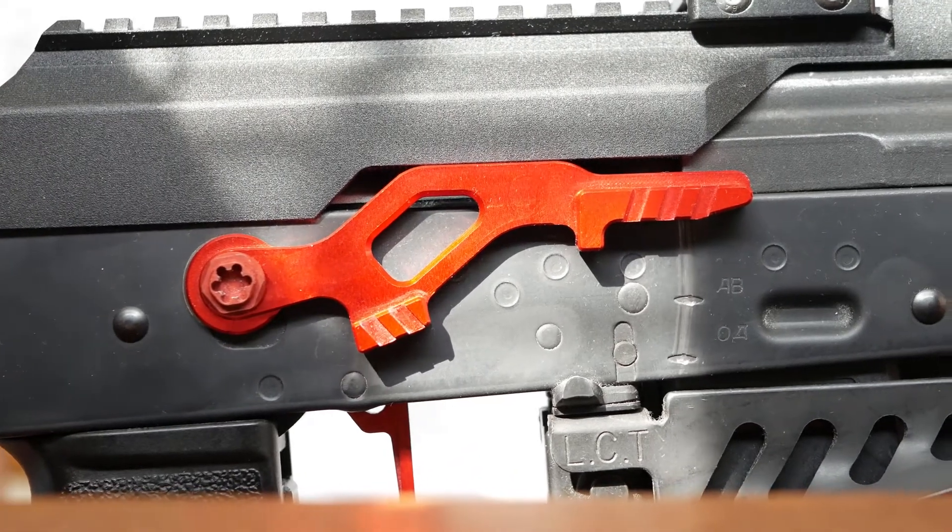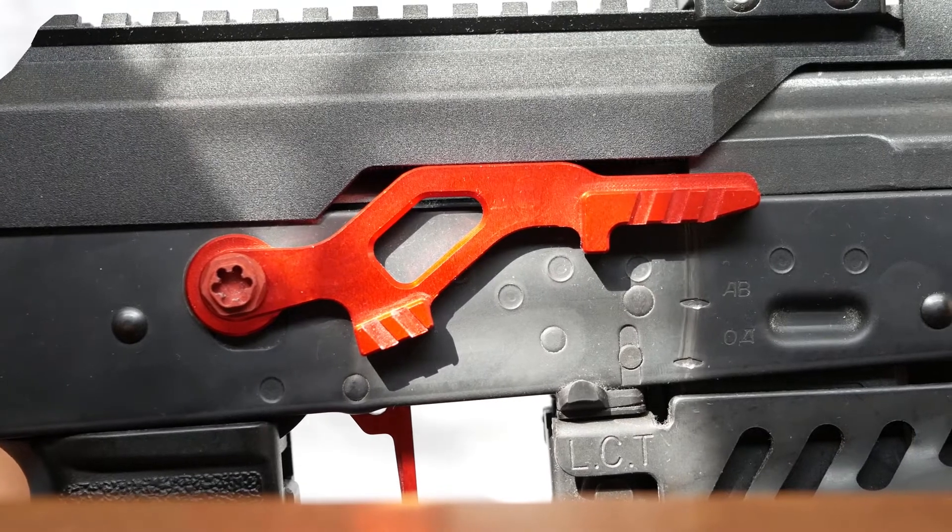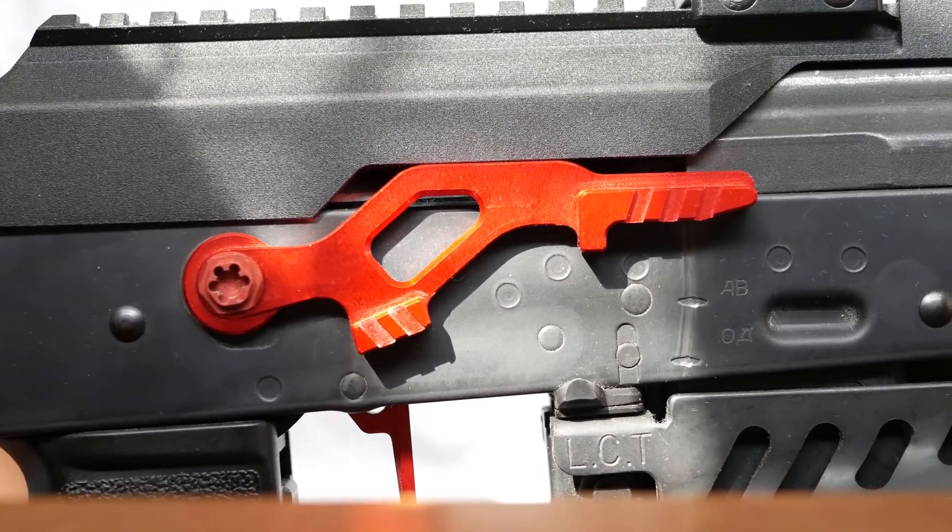The AK AEG selector can be finicky because it relies on many different parts to mesh together correctly. Today I want to show you why the RetroArm selector fixes some of these problems.